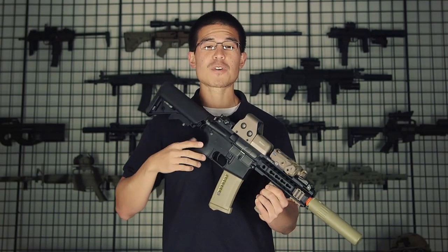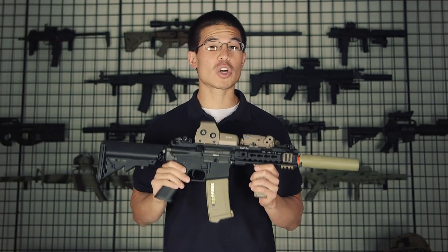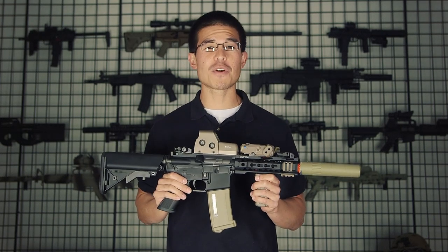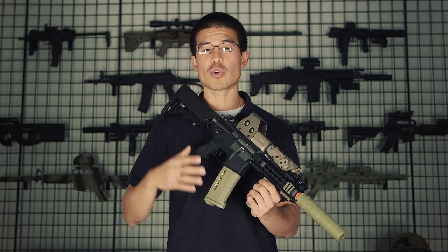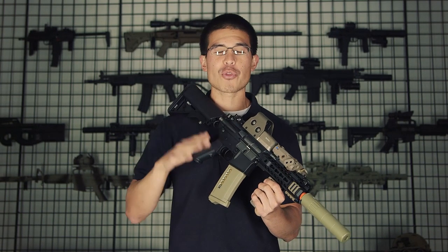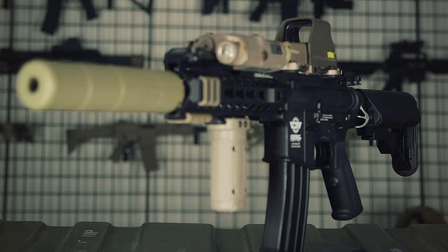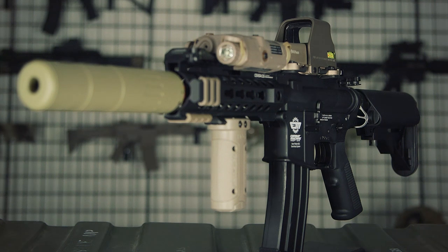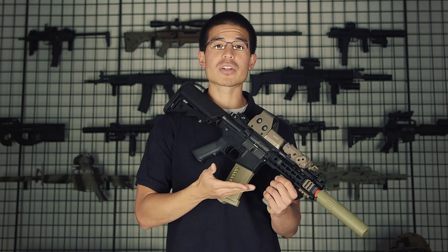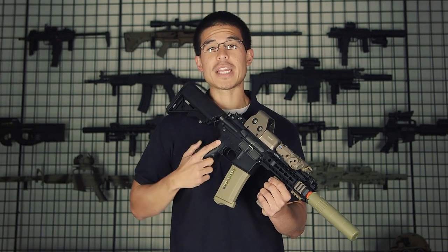I hope you guys enjoyed this first look at a new gun coming from G&G. Stay tuned for a lot of other new guns and accessories coming from G&G in the near future. Before I forget, this gun will be retailing around the $210 price point and FPS should be around the 330 mark, but some of those details are subject to change. If you guys want to find out more information about this gun or other new upcoming products from G&G, stay tuned to our website at airsoftgi.com or also gitactical.com for east coast shipping.